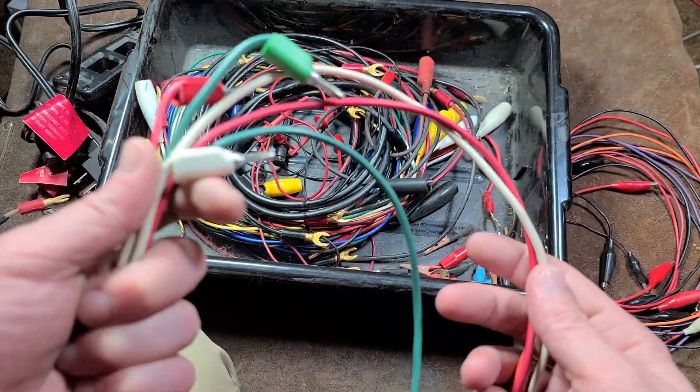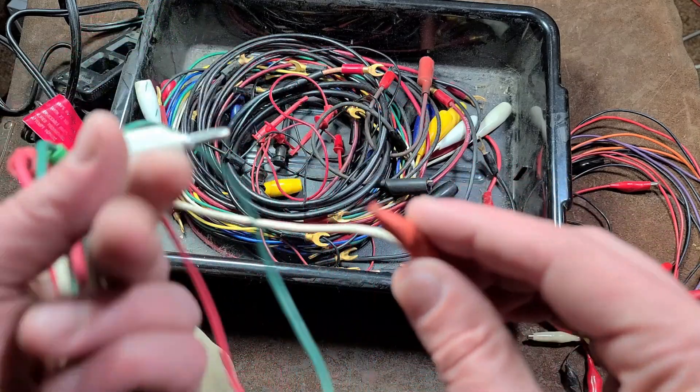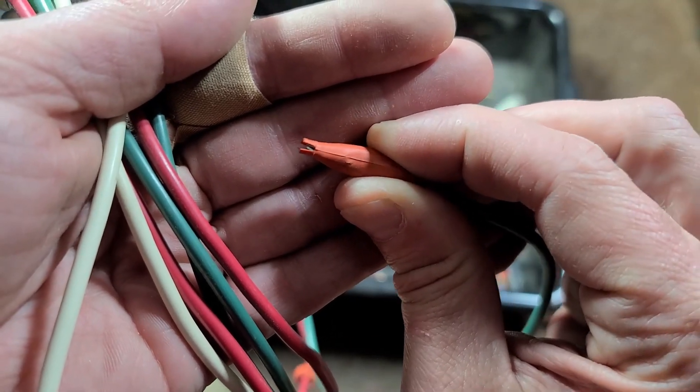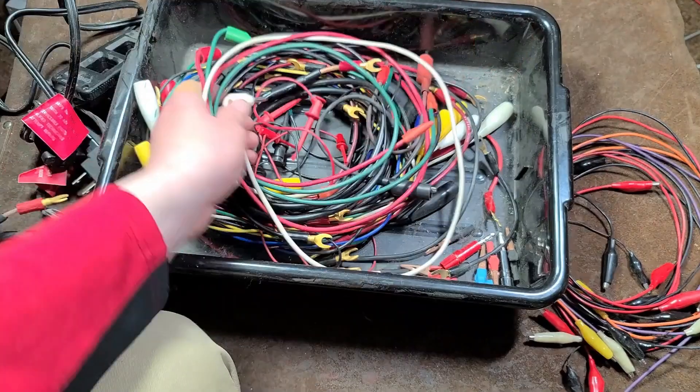A couple quick things — here are some additional leads. These aren't Pomonas and aren't quite as good, but these are interesting because they are miniature alligator clips just for clipping onto something and once again delivering power.